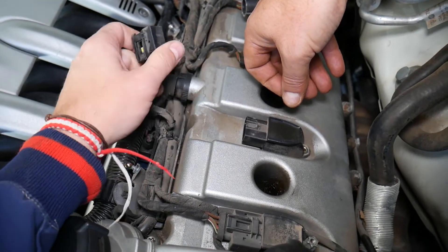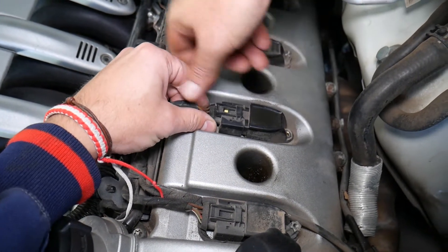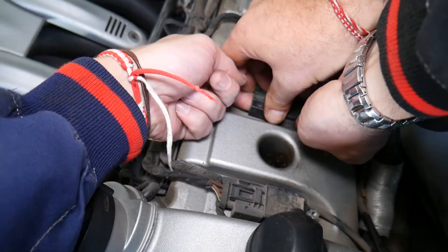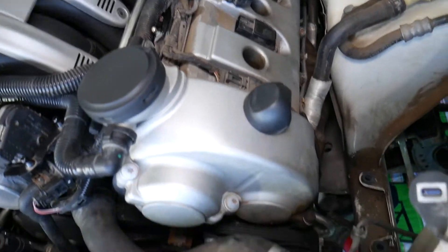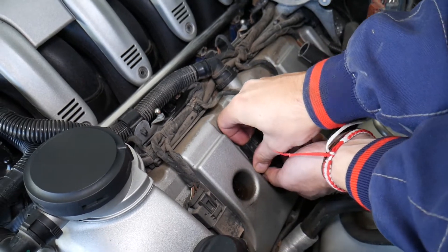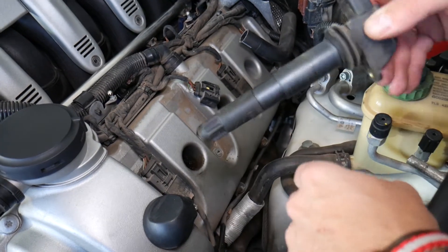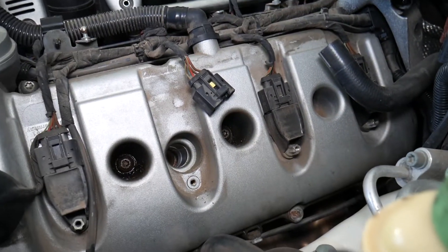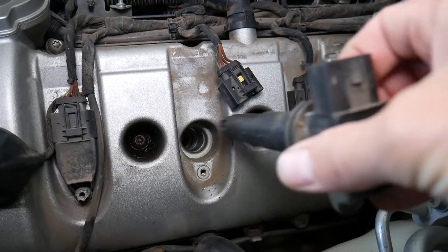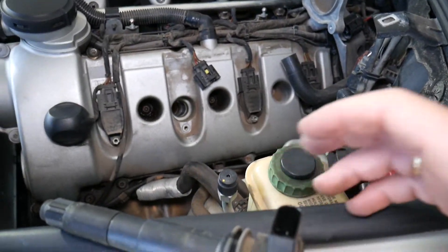Grab the ignition coil, twist it a little bit, and it will be stuck — grab it firmly and pull it out. You can see it just comes out. Be careful not to break it inside. This is the ignition coil. Make sure to inspect that you don't have any oil leaks inside the spark plug well, because a bad valve cover gasket can allow oil to reach the spark plug and cause a misfire as well.